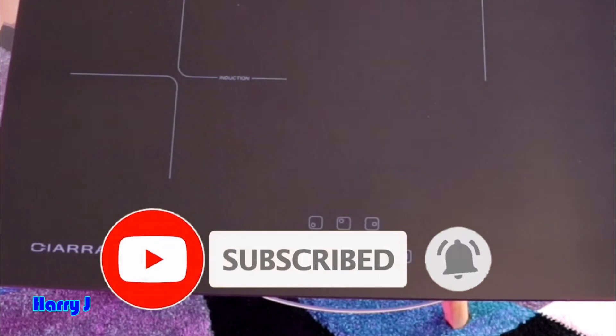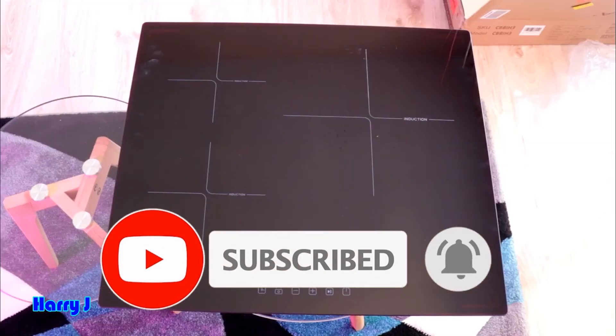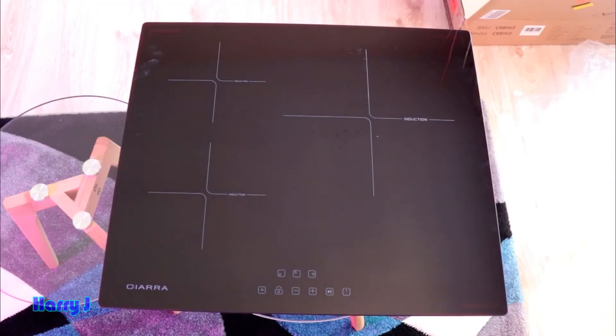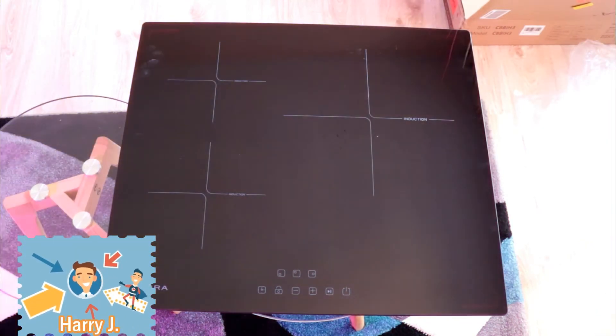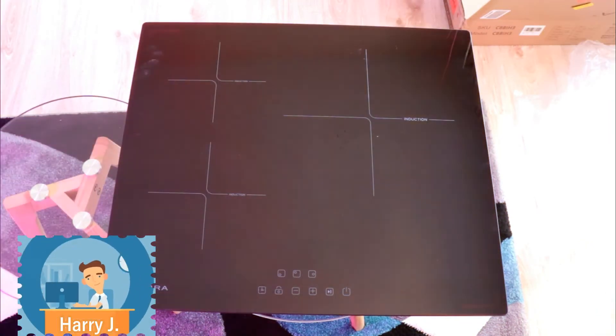In my next video I'm going to show you how it works, its functions, and other things — a total review. Okay guys, if you like this video please do subscribe to my channel.